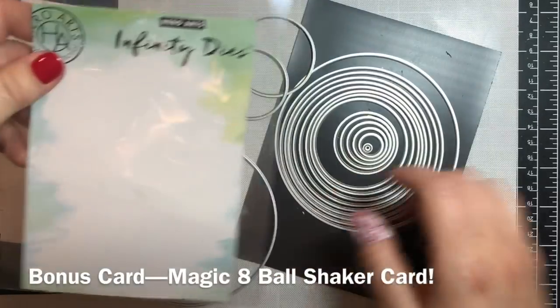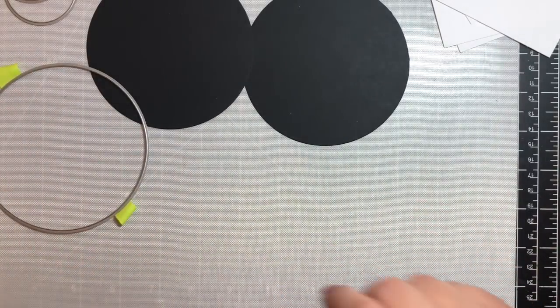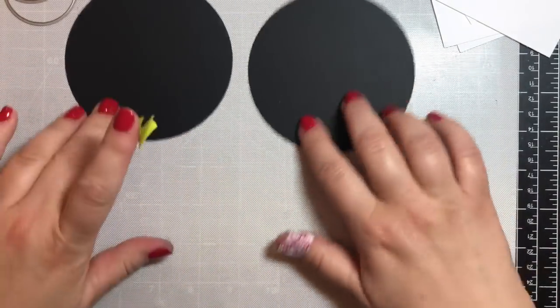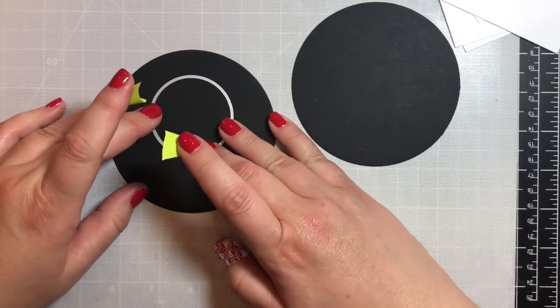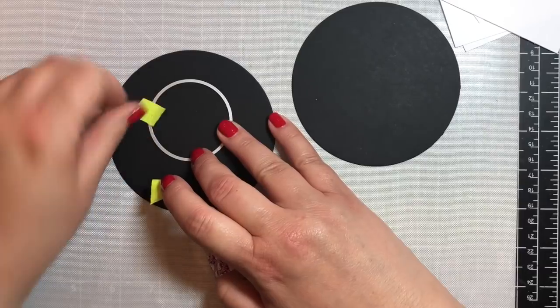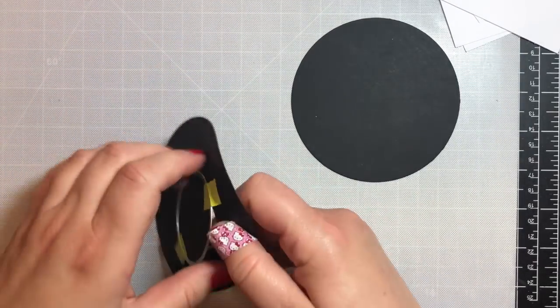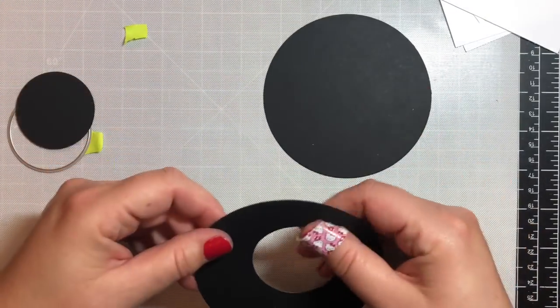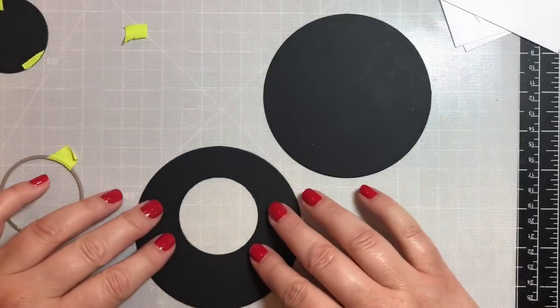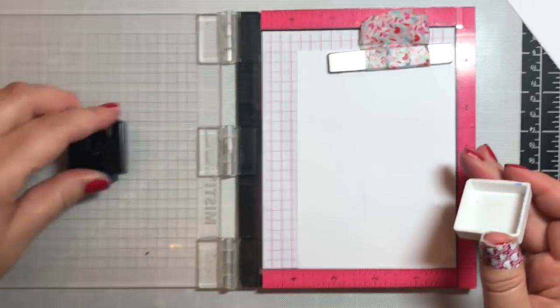Now here is the special bonus card — we're going to make a magic eight ball shaker card. I'm using my Infinity Circle Dies by Hero Arts and we'll use three of the circles: the largest circle to cut out the black magic eight ball part, and the medium size circle for the window we're going to create on both sides of the shaker card, because it's going to be double-sided.